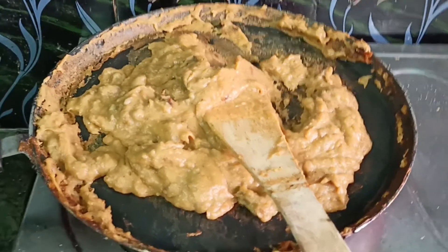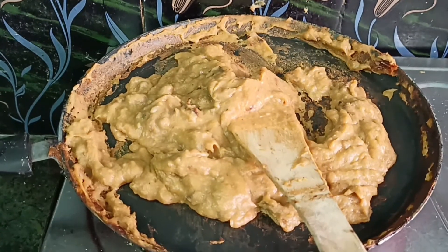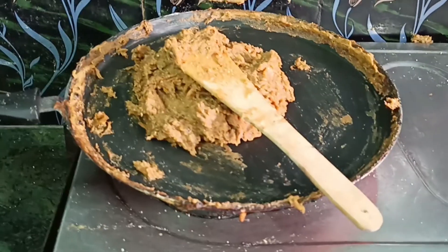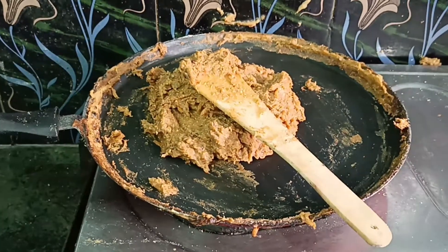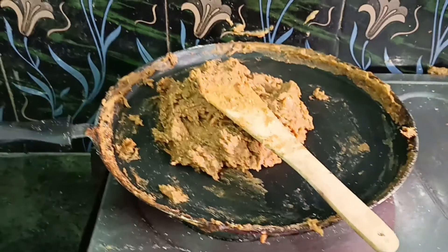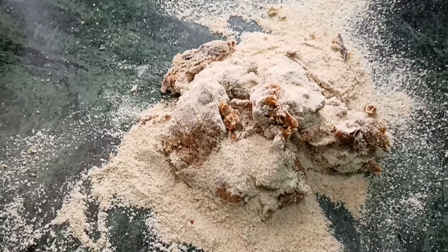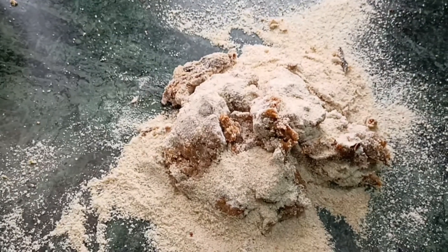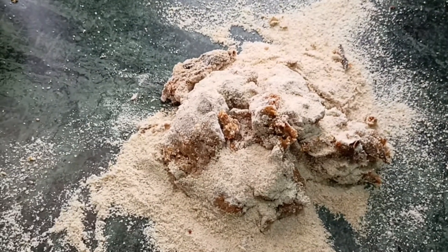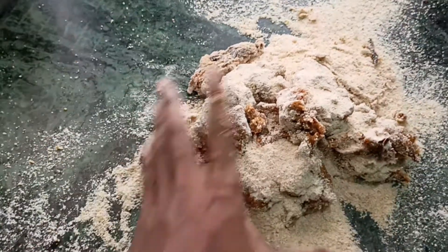Reduce the mixture until it is very dried and then we can make it into a chapati format. Now the content has been reduced well, so we take it out and make it into chapati shape by adding some wheat powder or chapati powder. Mix it and roll it into a chapati round.